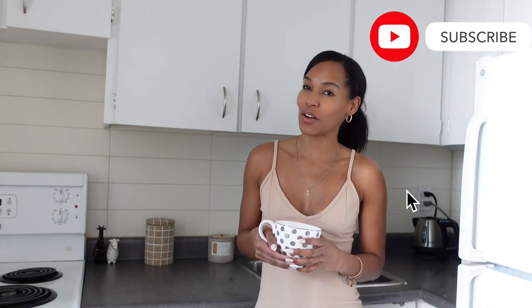Hey loves! It's A back on your screen with another one. Hope you're all well. I couldn't let this month go by without doing a little bit of holiday baking, which is why today we're going to make creme brulee. It's one of my favorites. Don't let this bougie dessert fool you — it's really, really easy to make. It only takes five ingredients and a little bit of patience.